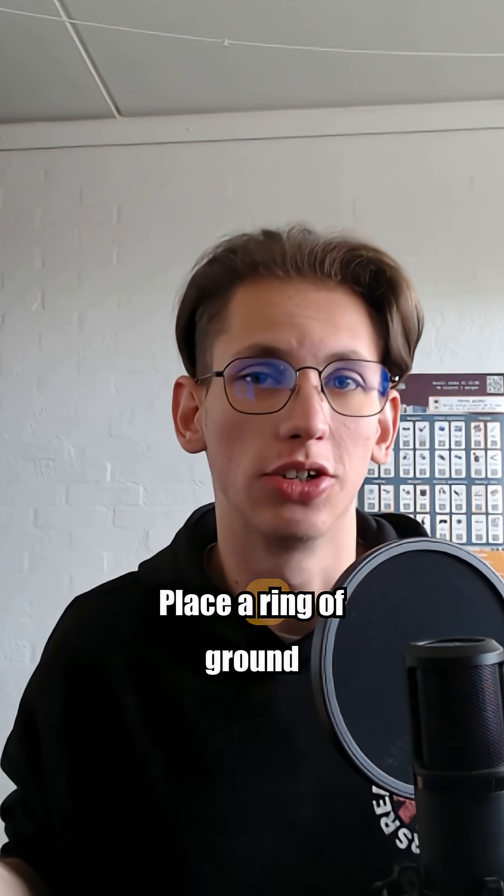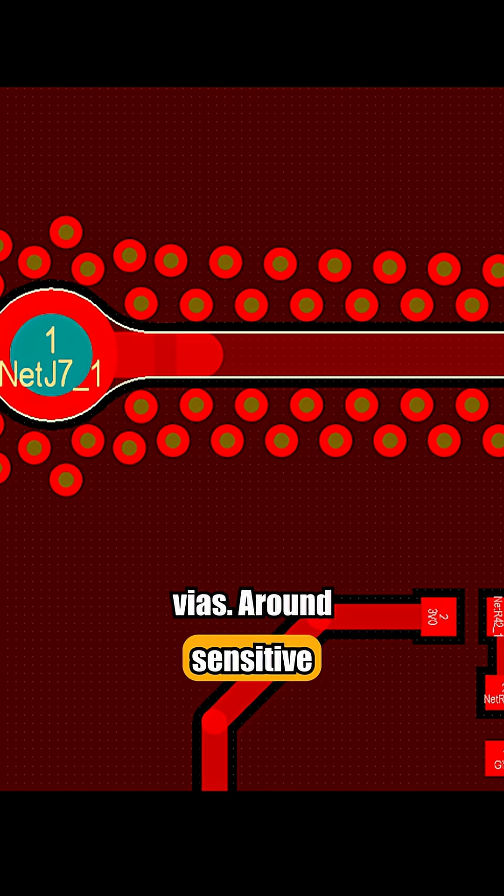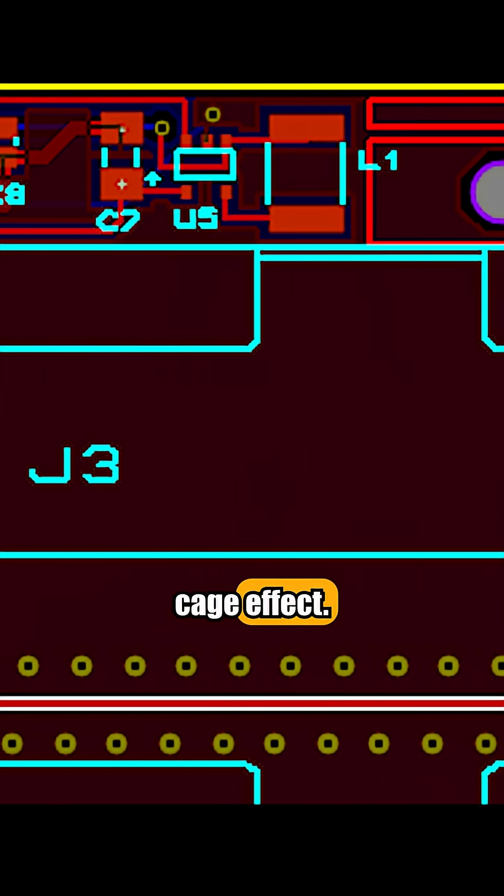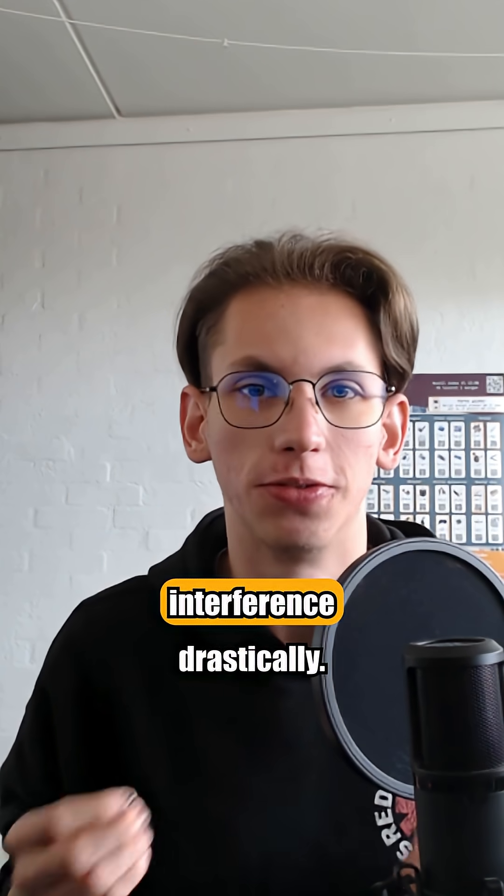Stitching vias. Place a ring of ground vias around sensitive traces or RF zones. It creates a Faraday cage effect and cuts down electromagnetic interference drastically.